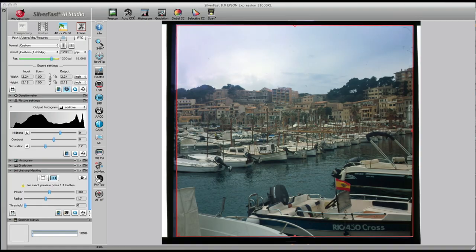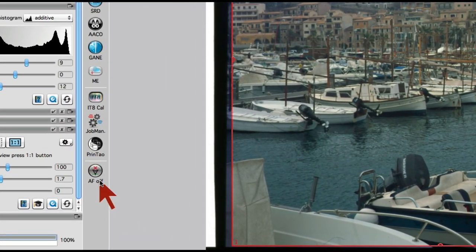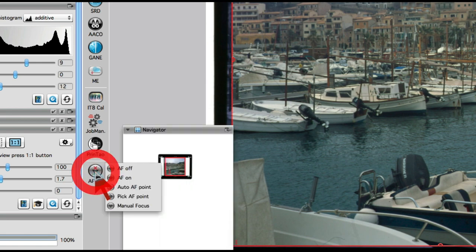The focus function icon is located at the bottom of the vertical toolbar. One mouse click onto the focus icon opens a pop-up menu with options: Autofocus Off and Autofocus On.